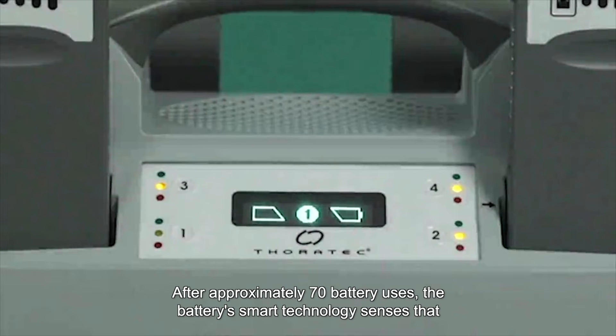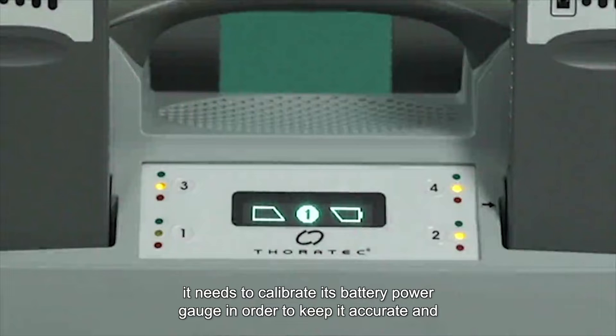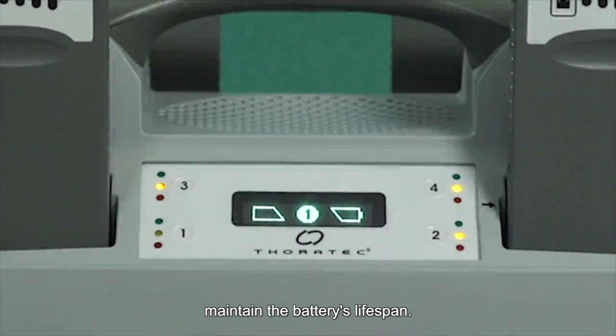After approximately 70 battery uses, the battery's smart technology senses that it needs to calibrate its battery power gauge in order to keep it accurate and maintain the battery's lifespan.